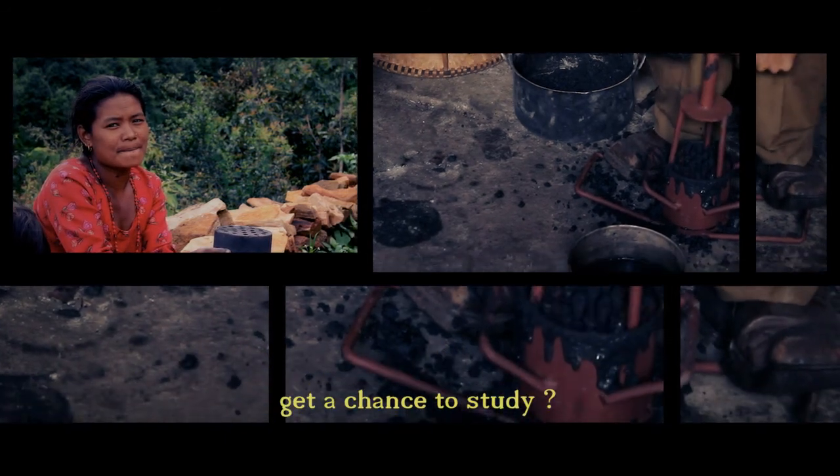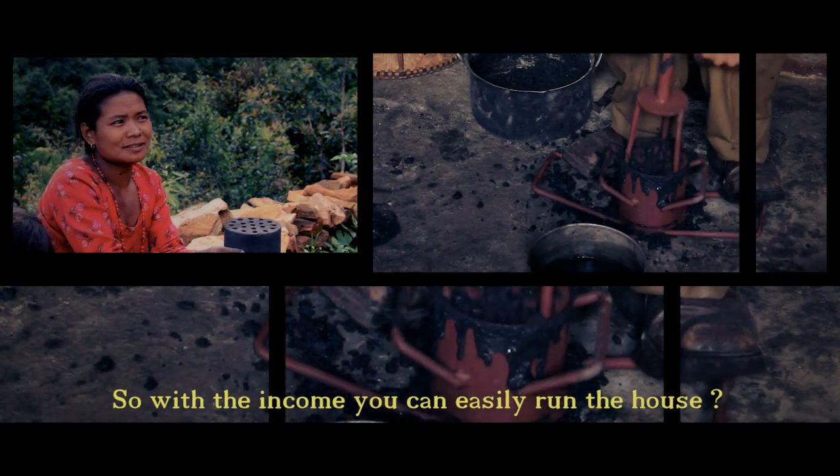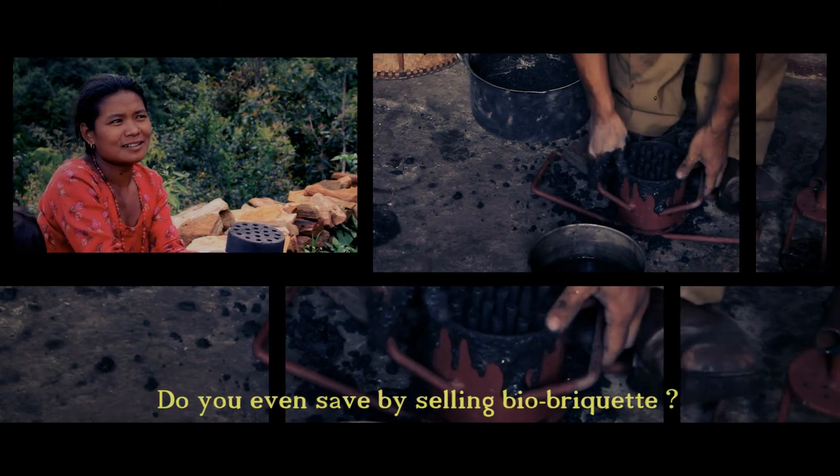The mixture is mixed thoroughly and then added to a molding machine, where pressure is applied to compress the charcoal and mud mixture.